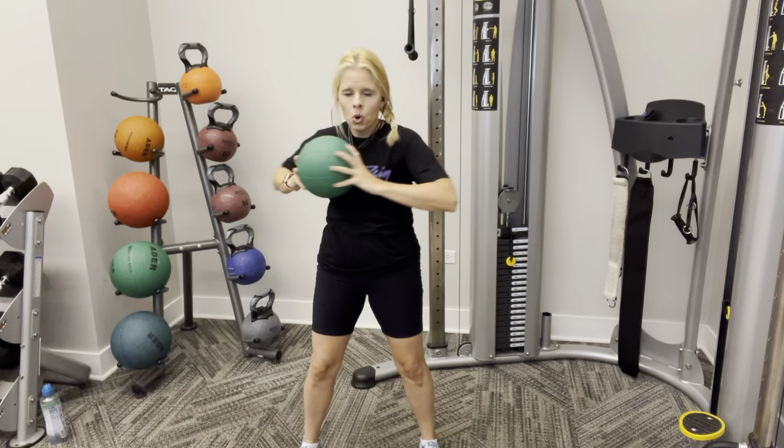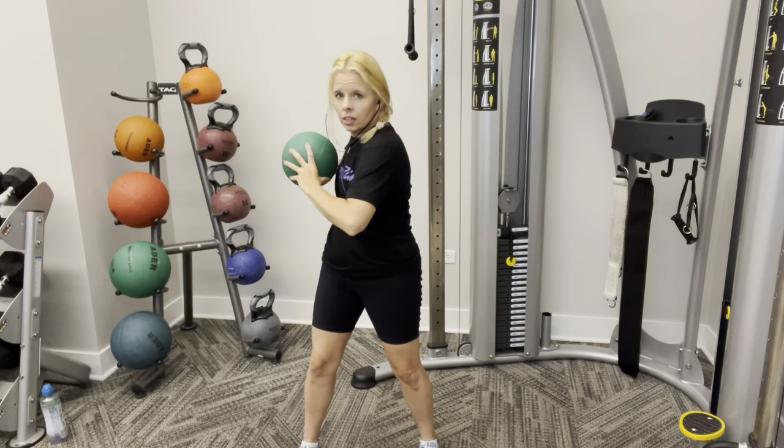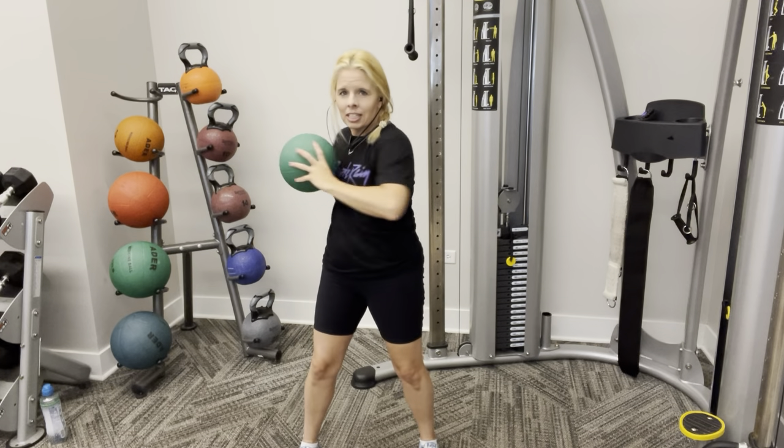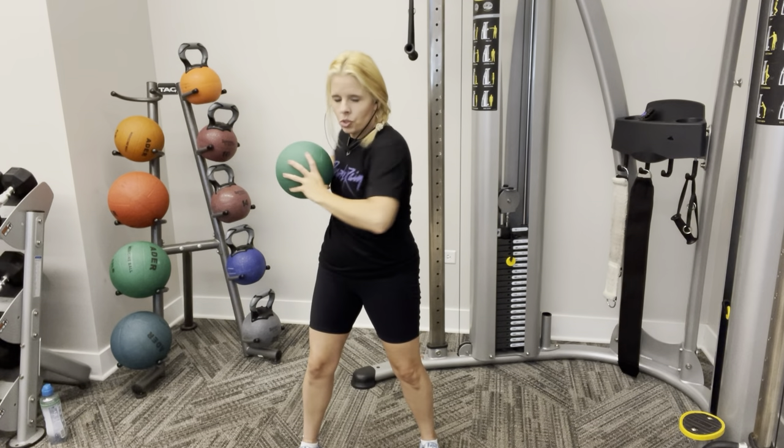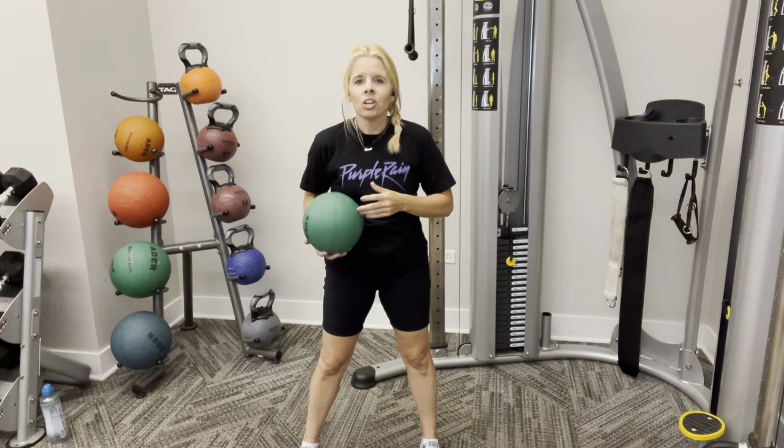Twist. Twist. Nice. Good job. Keep it going. Four more. Four. Three. Two. And one. Great job, guys.